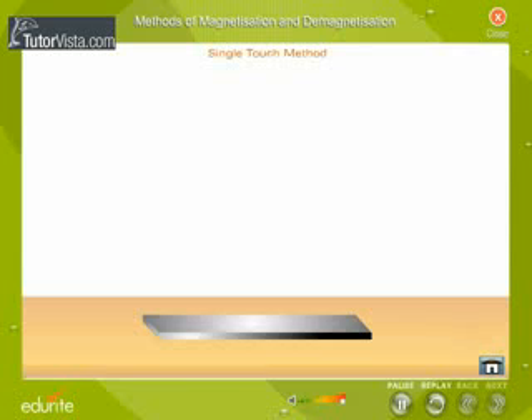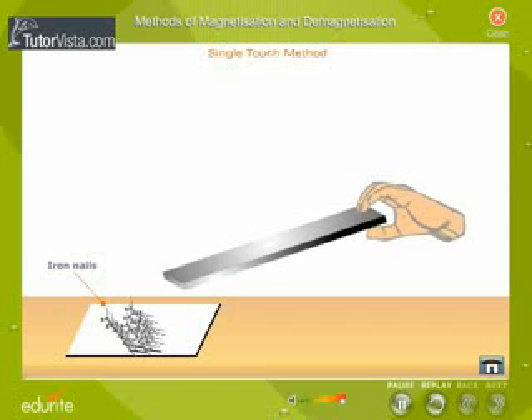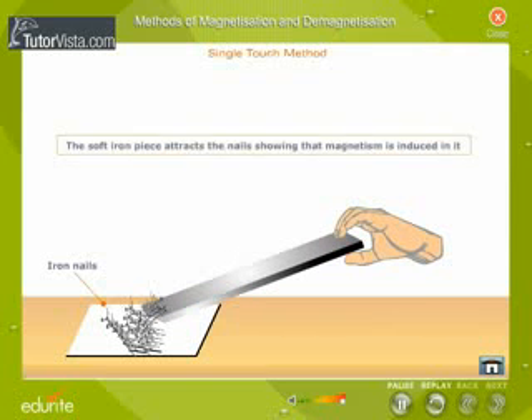Test for magnetism. Place some iron nails on the table, now bring the soft iron piece near the iron nails. The soft iron piece attracts the nails, showing that magnetism has been induced in it.